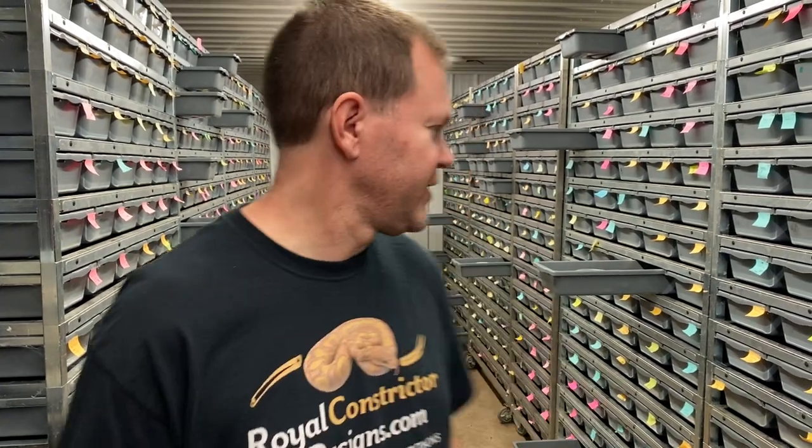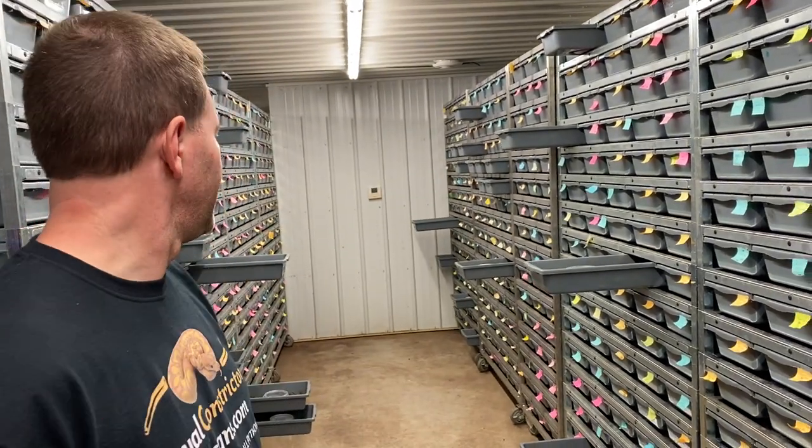Hey everybody, I'm back with another quick video before the Thanksgiving holiday. I was really busy packing shipments yesterday, trying to get as much stuff out during decent weather - what little decent weather we have left here in Wisconsin for the year. A lot of tubs are open since those snakes all shipped out, and I have to clean them and get them ready for new snakes. Some of those new snakes are ones I'm going to show you right now. Let's just get right into it.